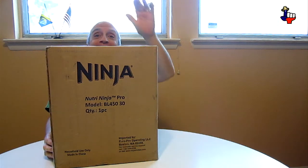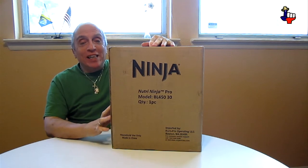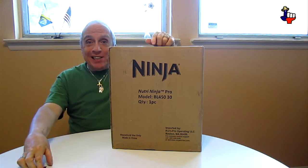Hi folks! Well, we're live today from Amazon — the Nutri-Ninja. That's it, kids!